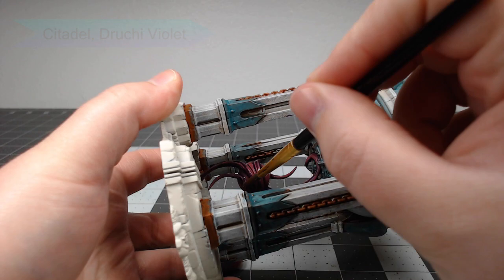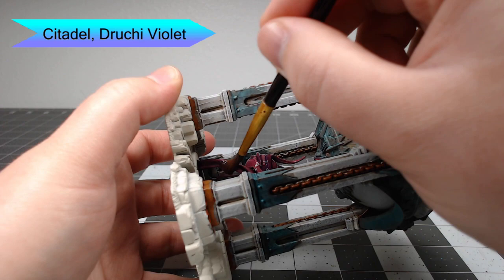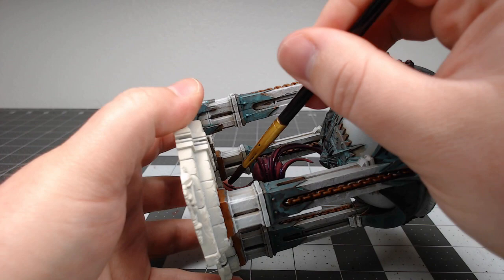I did say not to go too heavy on the pink — well, I went too heavy on my own, so I'm taking Druchii Violet, watering it down, and layering this over everything to blend everything back together and bring that pink back down to purple just a little bit.